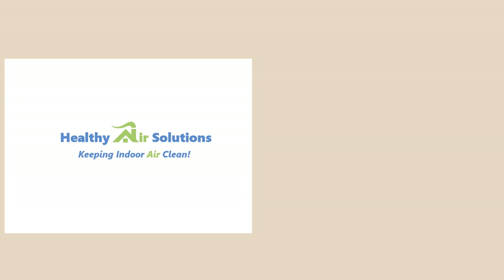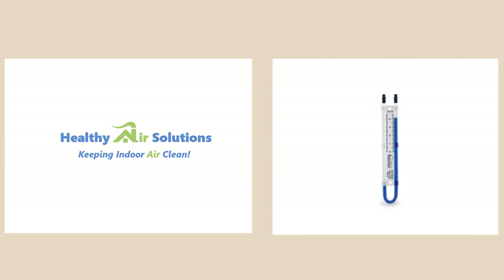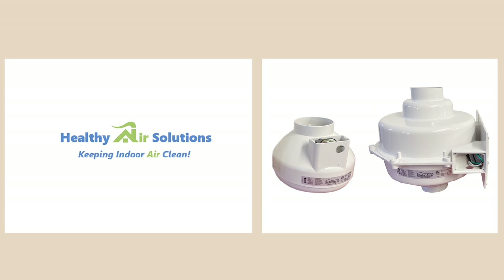Hello, today we're going to discuss the manometer that you'll find on your radon pipe, or perhaps you need to install one. What's this reading going to indicate about the fan that you're using? We're going to take a look at two fans today: the very commonly used RP145, which is a medium suction fan, and the higher suction GP501.